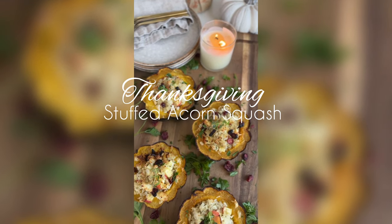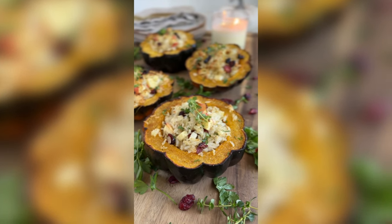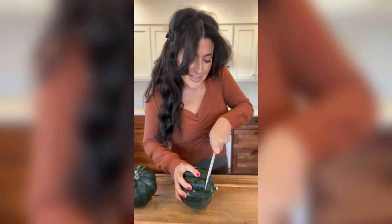Thanksgiving is only a week and a half away, so today I'm going to show you how to make this delicious stuffed acorn squash. It's simple and a crowd pleaser, so you just want to start with some acorn squashes.